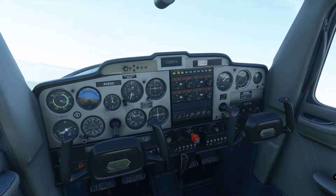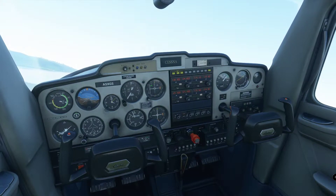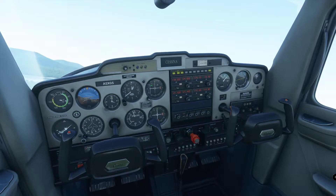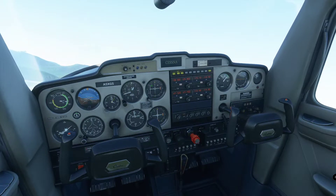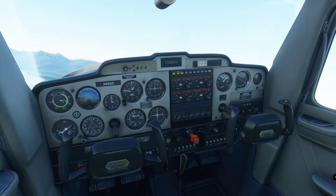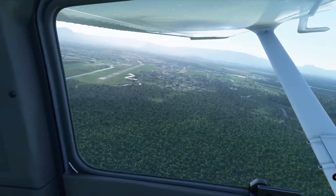She is climbing beautifully, making more than 500 feet per minute. We do a 90-degree turn to the left, maintaining around 30 degrees of bank — it's a bit more than this. We put heading 150 plus 90 degrees. Of course it's a visual pattern so we look at the runway.